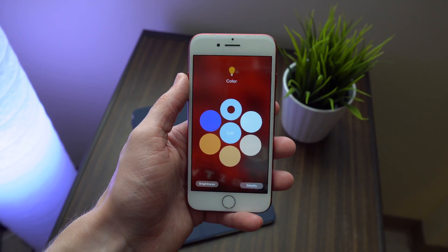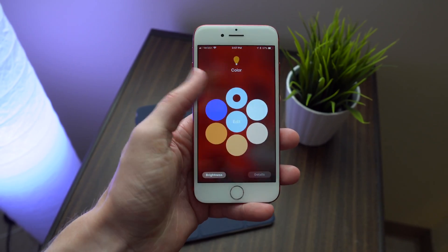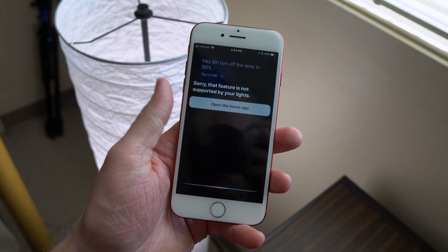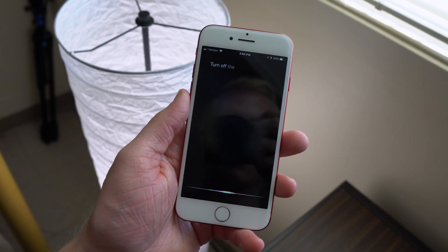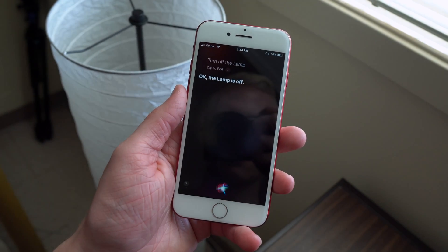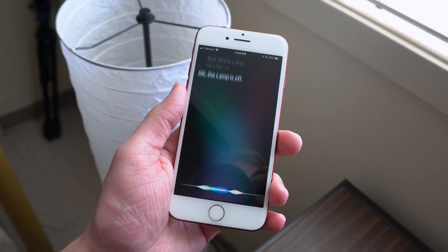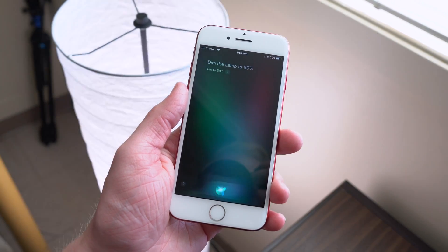There is so much stuff that you can do with HomeKit, and I'm so happy to see that HomeKit finally works with LIFX because it was delayed for the longest time. It was supposed to be coming earlier this year in March or April — that never happened. It was delayed until now, but it finally works. Of course, there are once again other options out there like Philips Hue, and there are so many other HomeKit accessories.